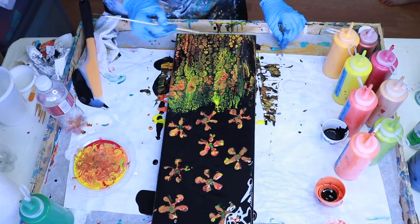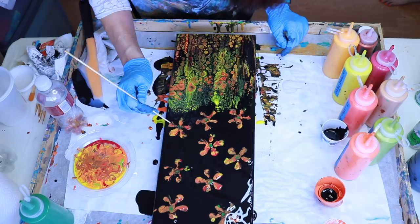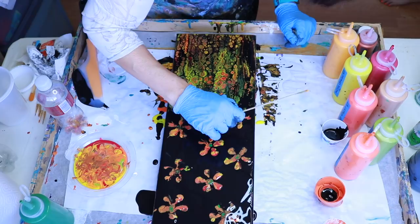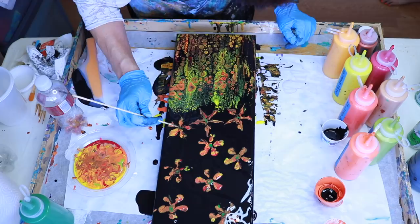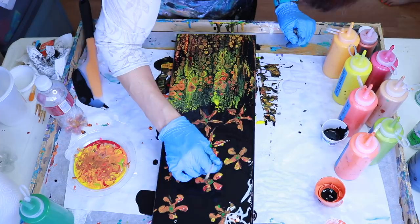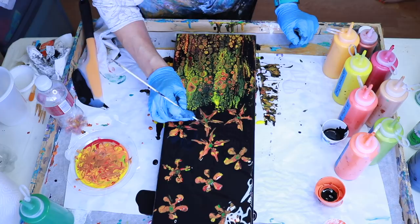Really pretty now. I really love what this bottle bottom did right here where I swiped it. Very happy with all those cells. I'm just going to take my skewer and come in — just putting a little paint here to make the petals a little bit fuller. I love all the cells that I'm getting.